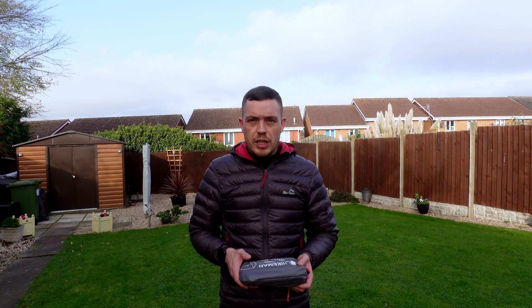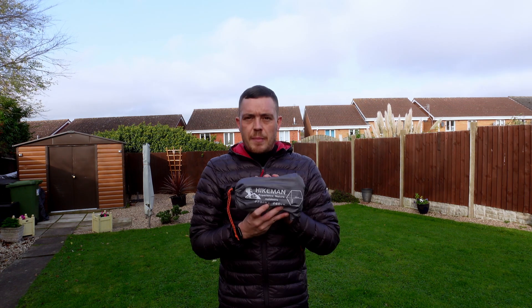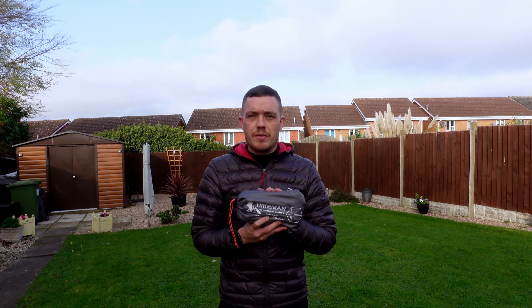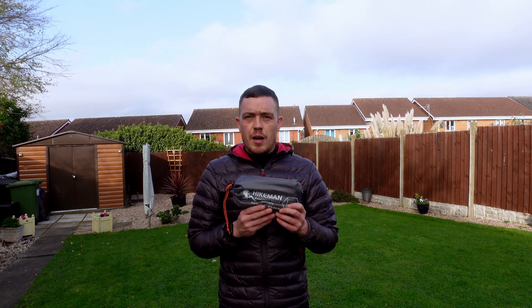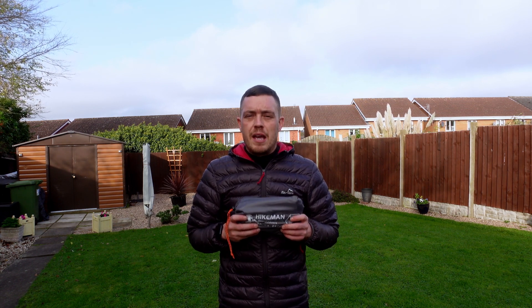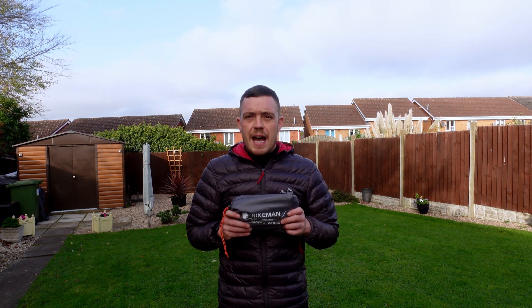That post I shared recently was to do with this — the Hikeman. It's a hexagon shape footprint. The dimensions are: the Cloud Peak 2 at its widest part with the vestibule areas is 274 centimetres, while this is 260 centimetres wide. The Naturehike Cloud Peak 2 is 210 centimetres in the other direction, whereas this is 220 centimetres. We'll get this popped up, then I'll show you around, because quite a few people ask about whether it overlaps and whether water will sit on it and get into the tent.